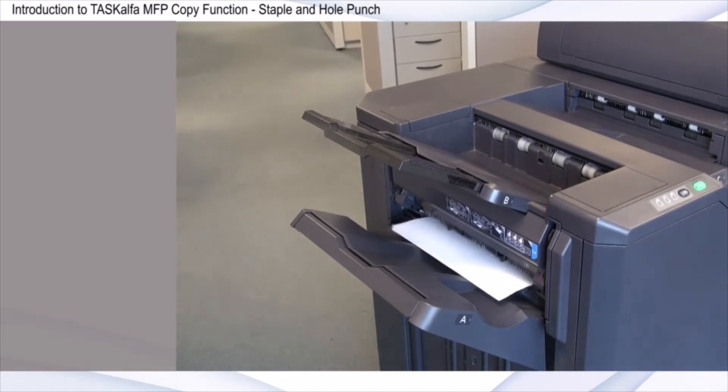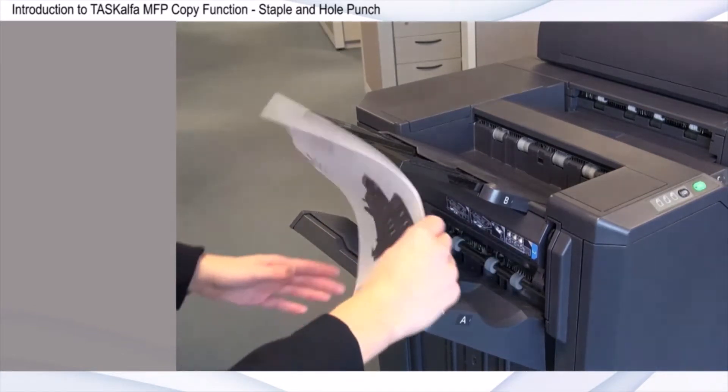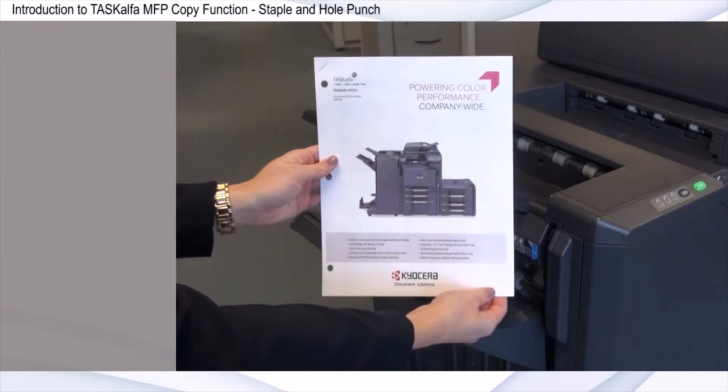When configured with an optional finisher, features such as staple or hole punch reduce the time and effort it would take to accomplish the same task manually.